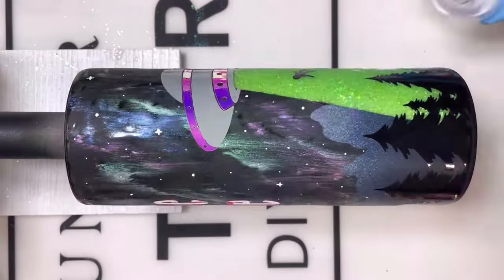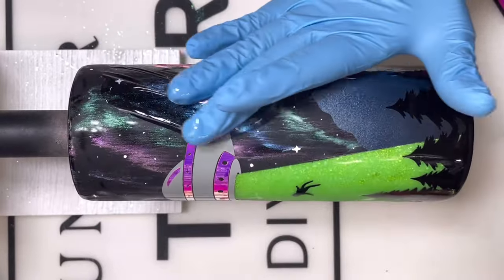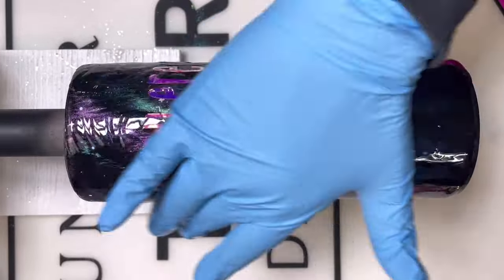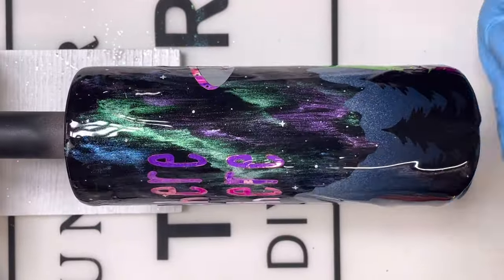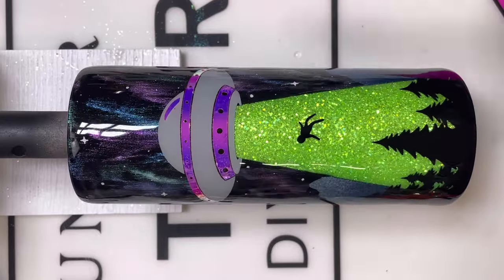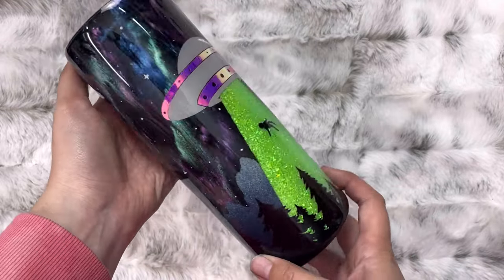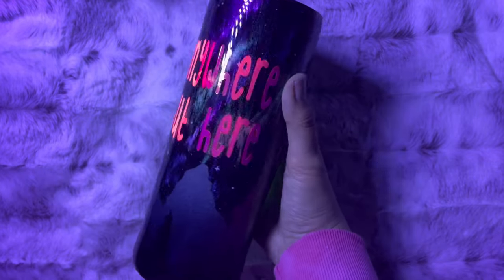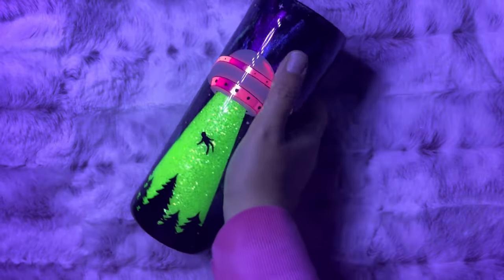Next I mixed up 30 mls — 15 mls of part A and 15 mls of part B — of Counterculture DIY's artist resin and I'm doing my last all-over coat, making sure I've got full coverage from top to bottom with no lumps, no bumps, no extra epoxy. Any extra epoxy is being taken off with my glove and I'm hitting it with my torch. I say I love a lot of the cups that I make, but I really, really am obsessed with this cup. Look at it in the UV light — oh my gosh. And then the lights go off and she glows. Oh my gosh, I love it.